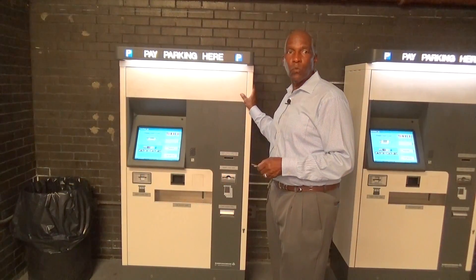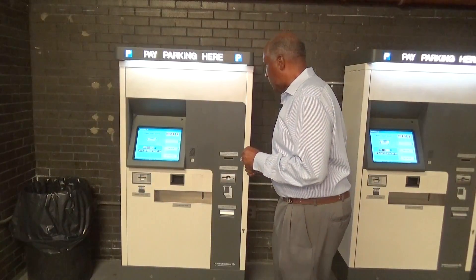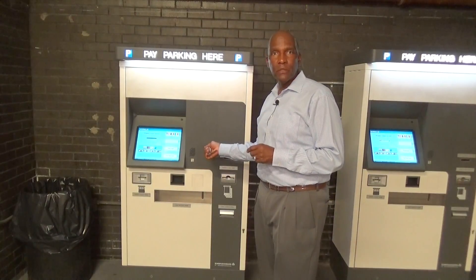Okay, this is the pay station — one of the pay stations that we have at this location. We're going to clear a ticket jam in this machine.